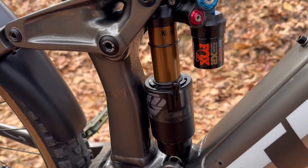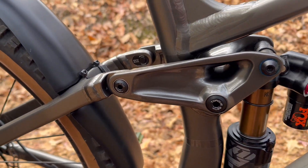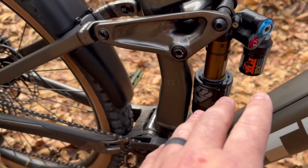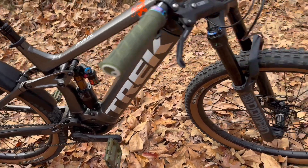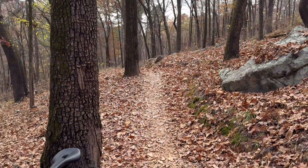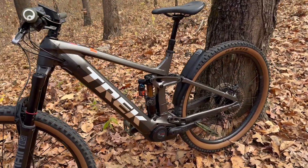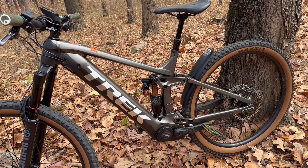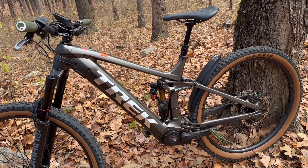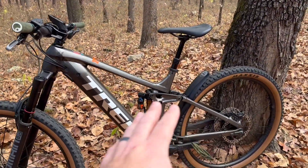I'm going to ride, see how I like it, and then I'll adjust from there. So far, the response from this shock is amazing. Just riding down this first quarter mile section, it's very, very responsive. The rebound and the compression — it doesn't kick me anywhere. I jumped a little section there and it didn't throw me around.